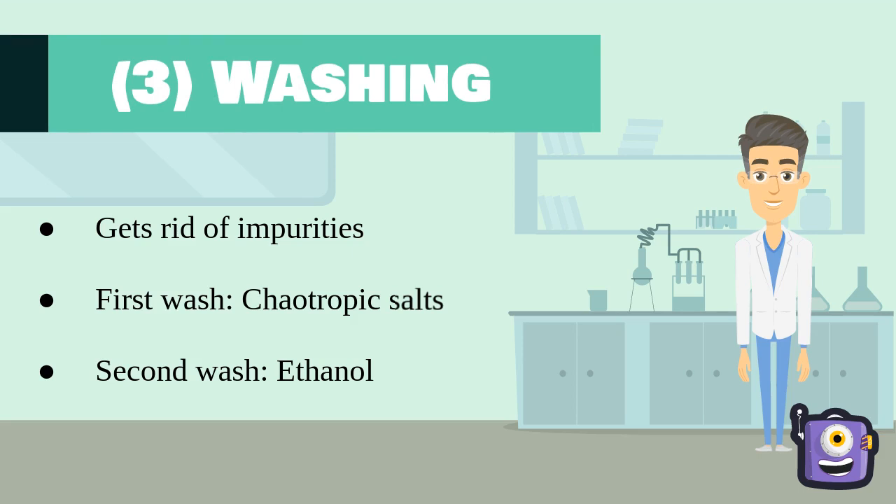The next step is the washing step. Our sample may still contain impurities such as proteins or salts, and we can get rid of these by washing the buffer twice. The first wash will contain a low concentration of chaotropic salts to remove the proteins. The second wash will be done with ethanol to remove salts.